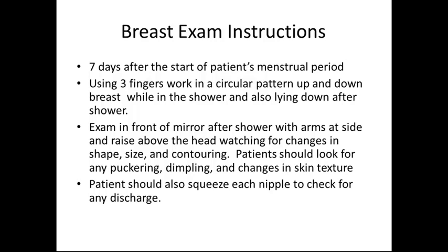Patients should also look for any puckering, dimpling, or changes in skin texture. Patients should also squeeze each nipple to check for any discharge that may occur.